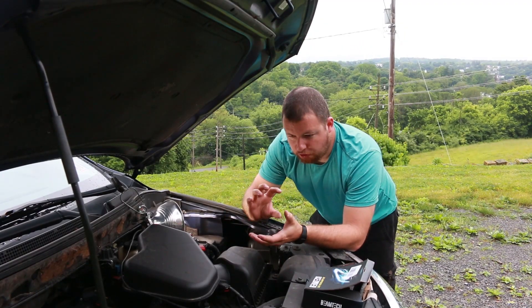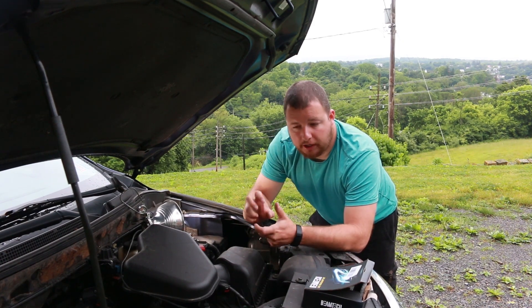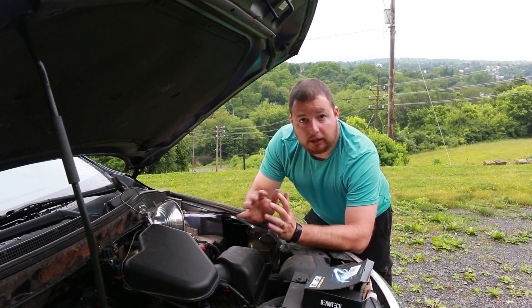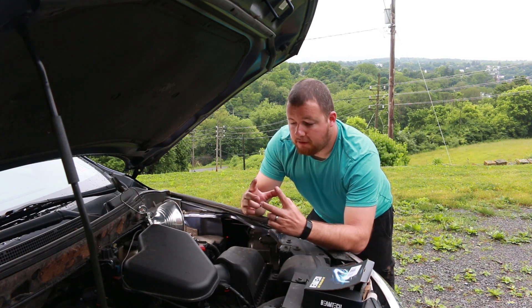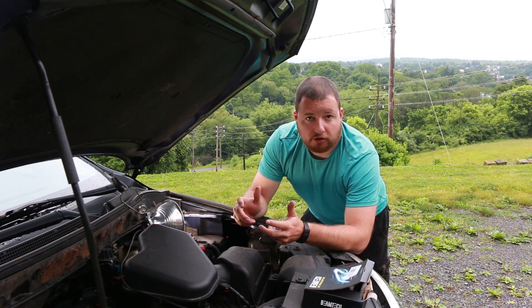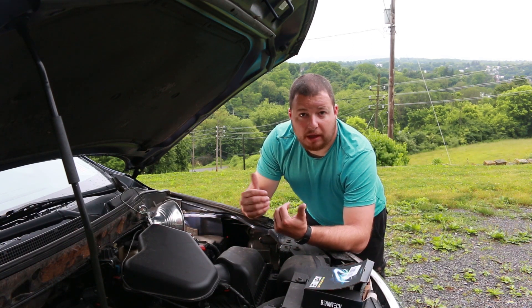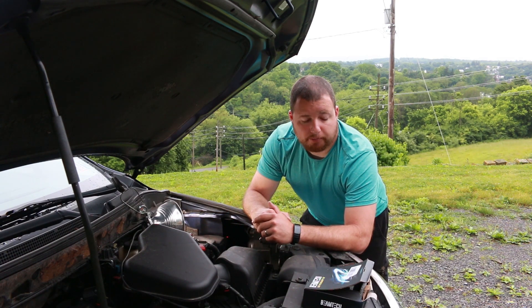It was a little tricky getting it seated with the added thickness of the o-ring, so you may have to play around with that. But overall this is literally plug-and-play — twist it in, plug it in, and you're done. It's the same as a halogen, not like an HID where you have a power pack to hide somewhere. There's plenty of space in the housing for that wire, though if you have a very tight compact car housing that might be a minor issue.